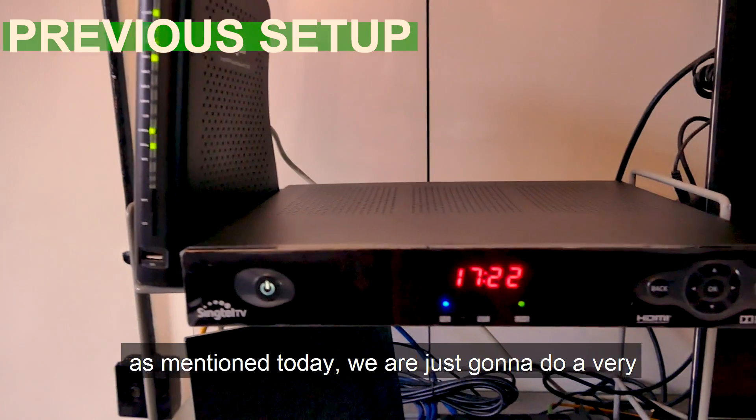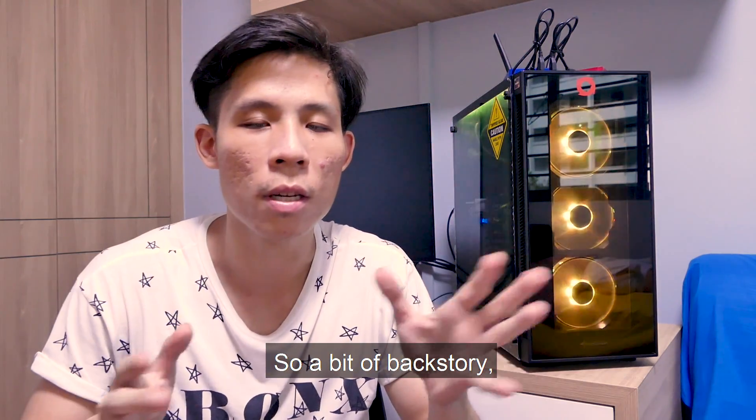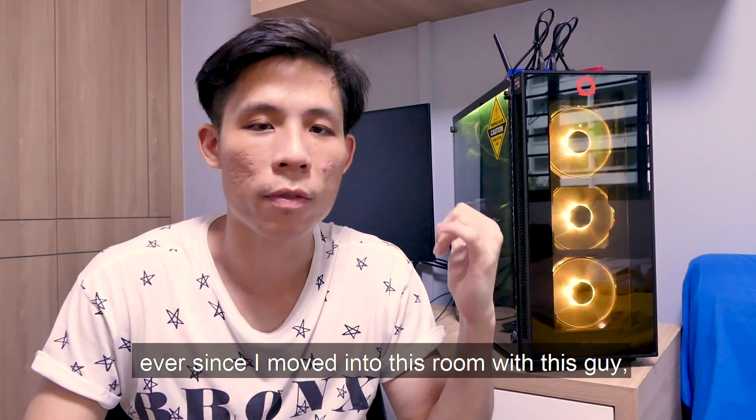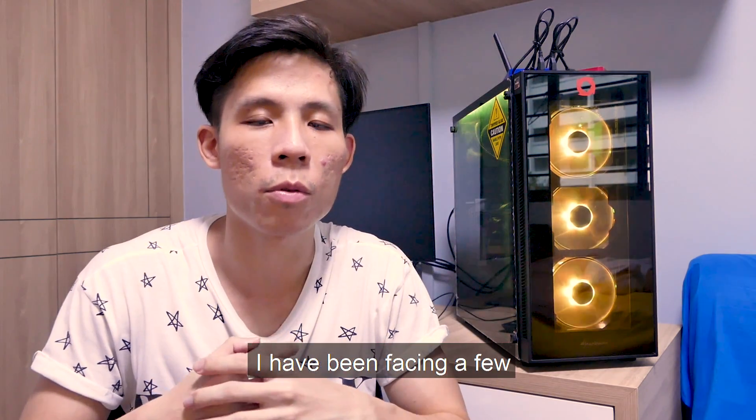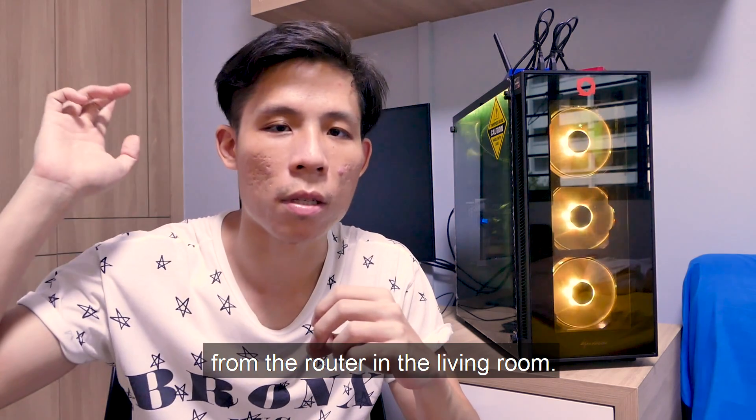As mentioned, today we're going to do a very simple upgrade to our home internet connection. A bit of backstory — ever since I moved into this room, I have been facing a few intermittent connection issues with my source signal, which is currently from the router in the living room.